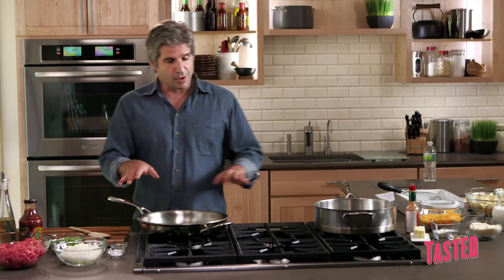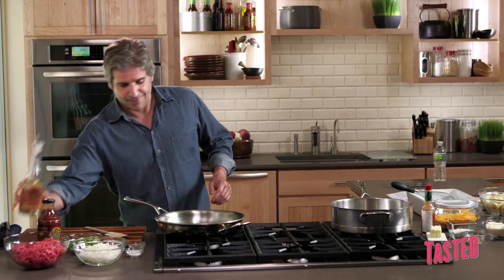We've got two things going on at once. We're going to do the ground beef, onions, peppers, barbecue, and we're going to make a cheese sauce. So we're going to be jumping back, so watch out.